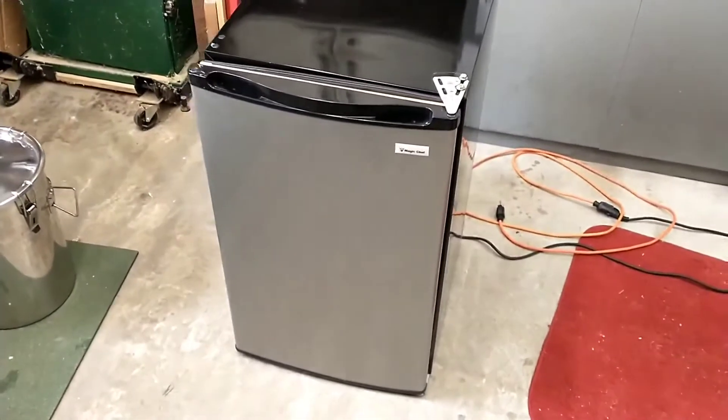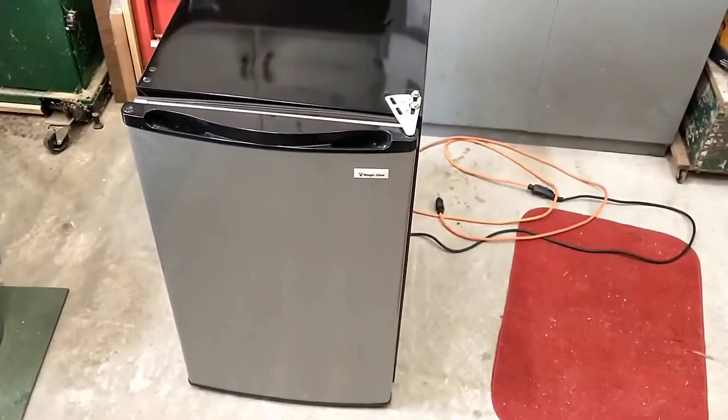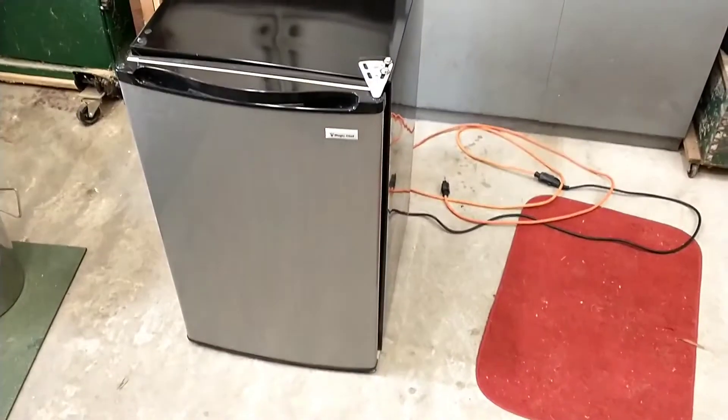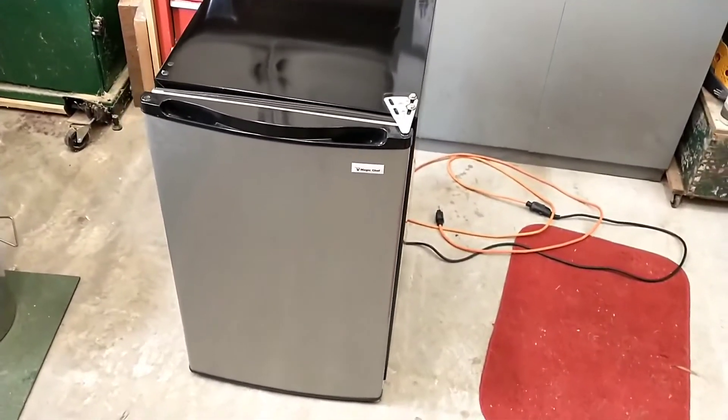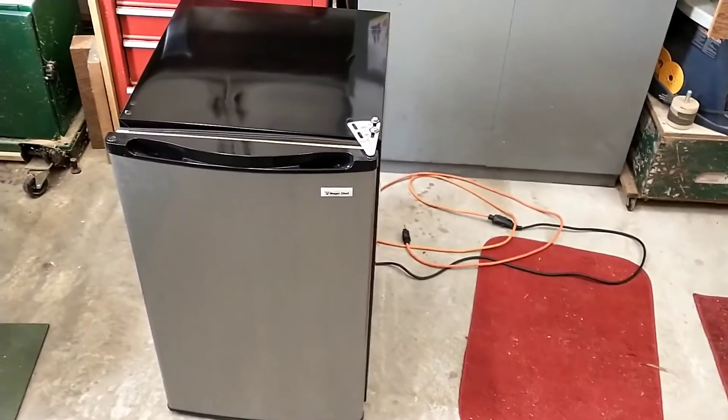This is my take on making a fermentation chamber for brewing beer. I've been brewing beer a long time but I've never had one of these, and I decided I wanted to get one. So I went on YouTube and I realized that a lot of people were having success with these mini fridges with a temperature controller.